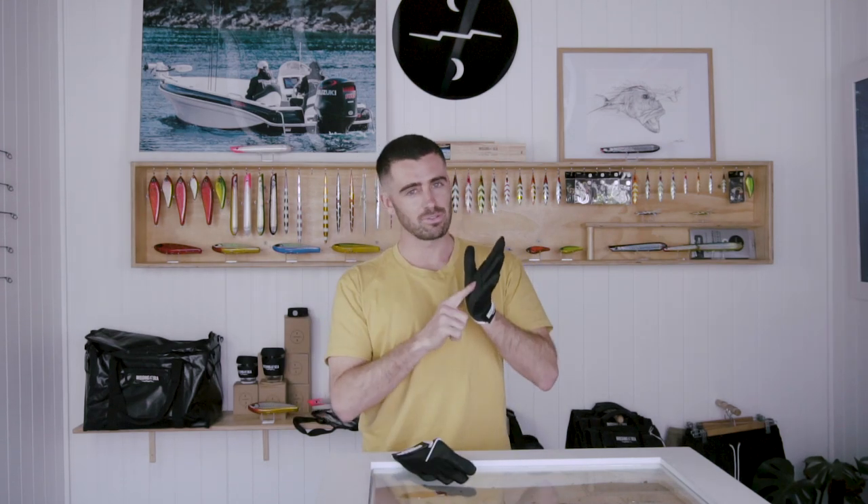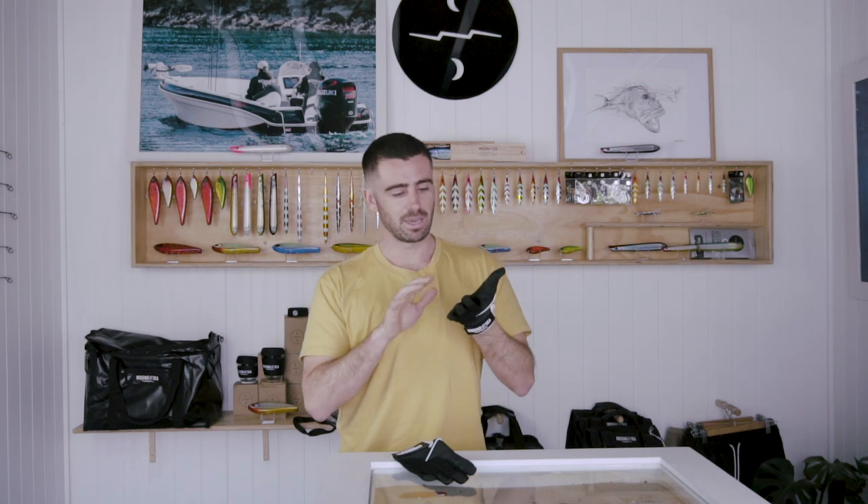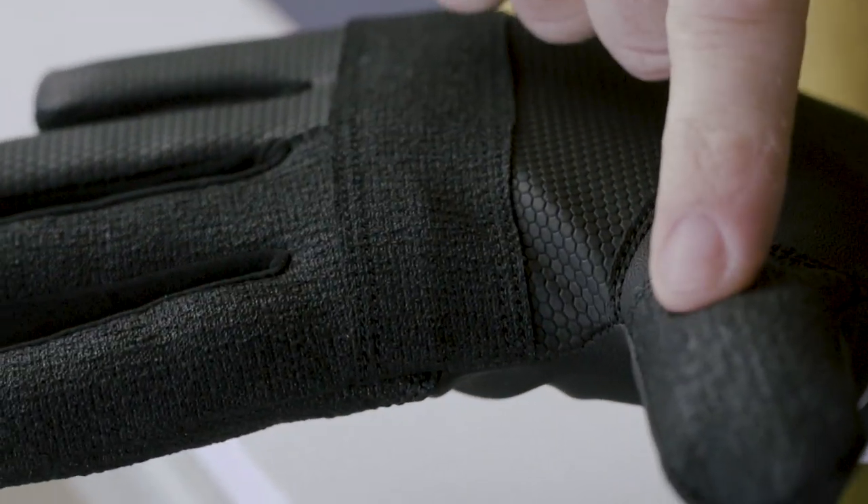We're introducing our first pair of dedicated casting gloves. The key feature on these gloves is Kevlar. We're running Kevlar strips along the casting fingers, the palm, and around the thumb.